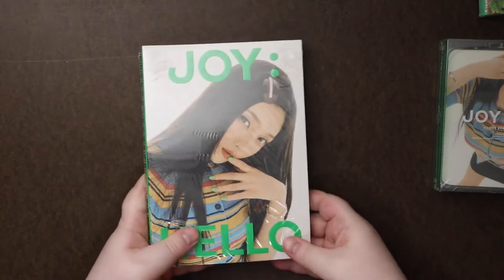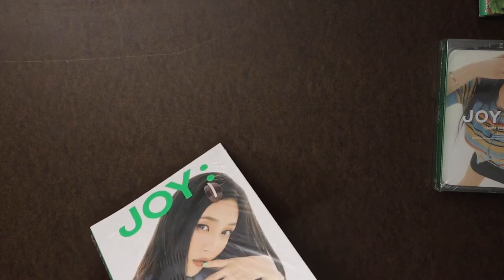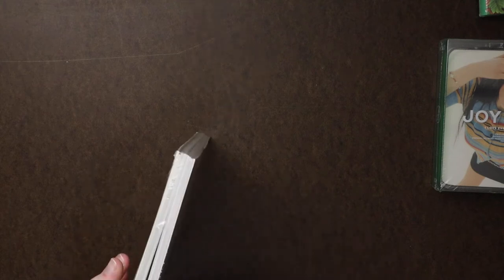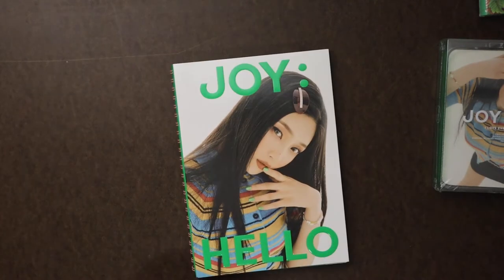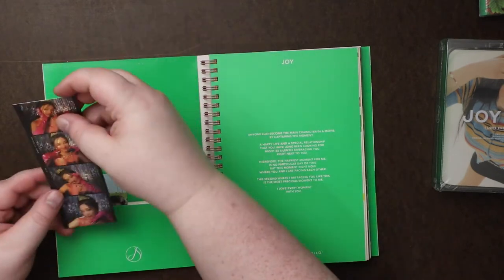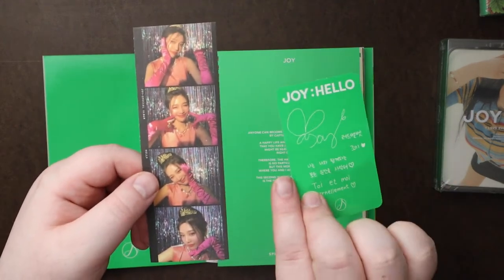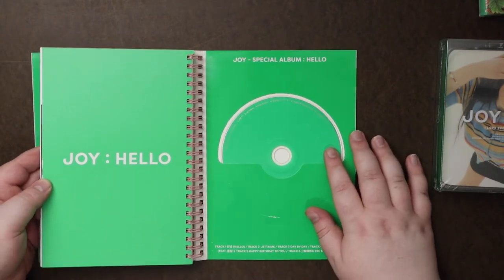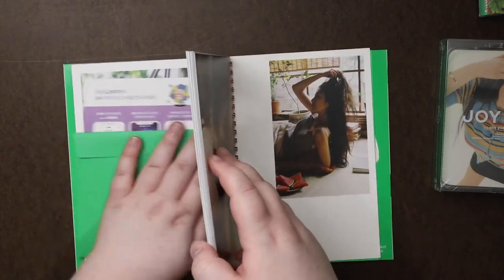Let's start with the big book. So looks like we have our goodies here — this is like a flimsy sheet, a photo card, and then the CD, which is just green. Okay, there's something in the center so let me pull that out.